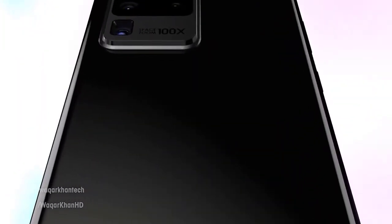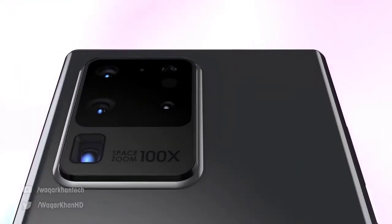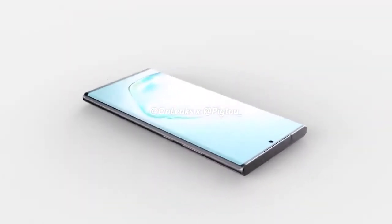Worryingly, using names like 'Ultra' instead of 'Plus' suggests Samsung could be aiming this phone at a higher market segment and giving it a much higher price tag. We've already had concept creators produce stunning 3D renders for the Note 20, Note 20 Plus, and Note 20 Ultra, so let's run through all of them.